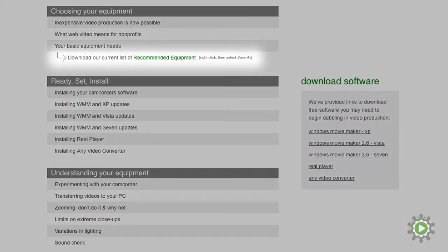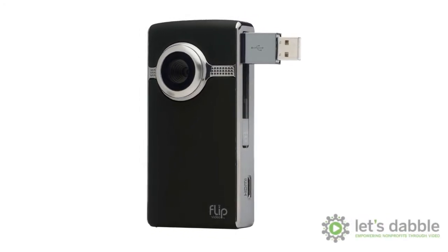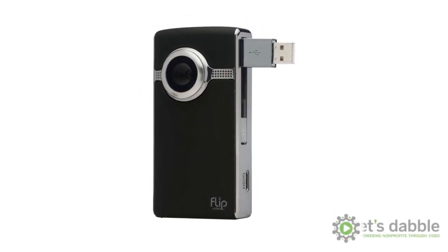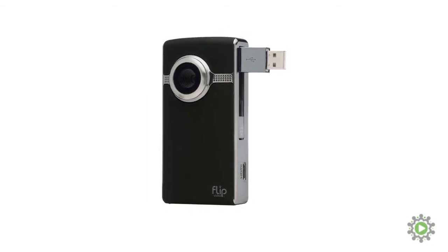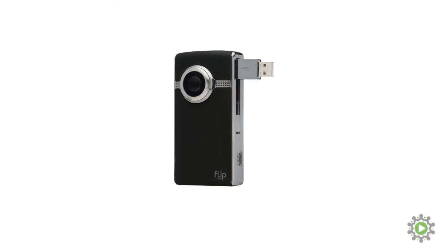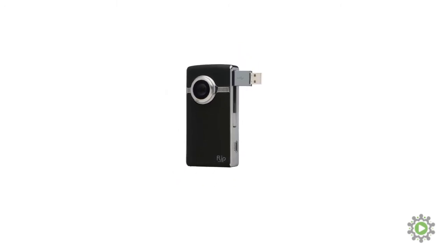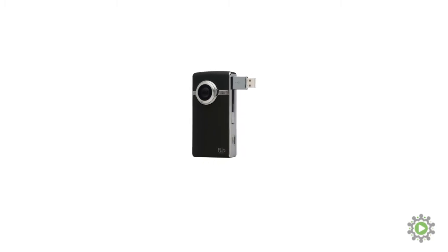Let's talk cameras. There are a lot of good cameras out there in the shoot-and-share category, but the one that stood out thus far has been the Flip Ultra HD. Unfortunately, the company that owns Flip Video has decided to stop making it. This decision comes not because Flip is a bad camera, but because they wanted to focus their business on their core market segments.